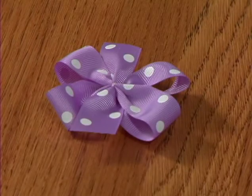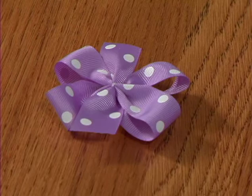Decide what size bow you would like to make and, using the chart, cut a piece of ribbon the correct length.